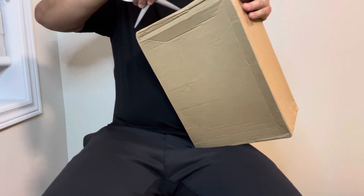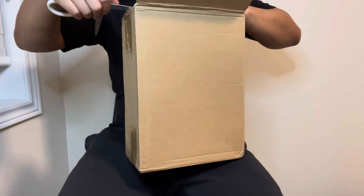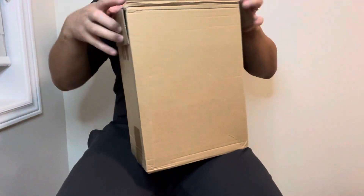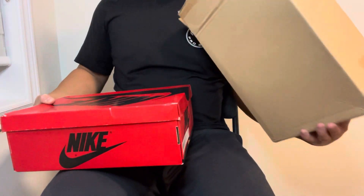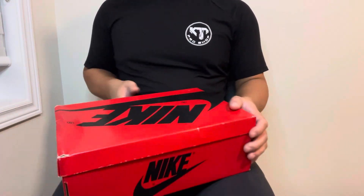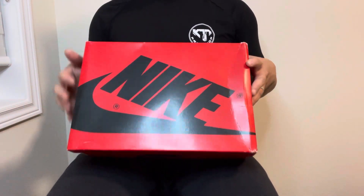I actually had these for about a week and a half, almost two weeks, just before the release day — just wasn't able to get around to making a video but now I have time. Here it is, double box as usual. Cracking these open, as you can see these are not bubble wrapped — usually sellers bubble wrap them for me but it's all good. As you can see, it's an Air Jordan One box.